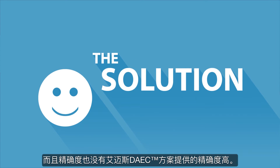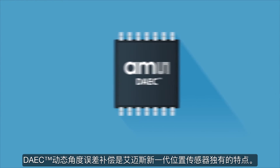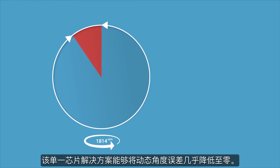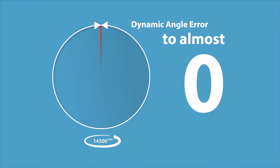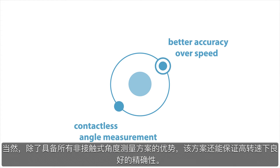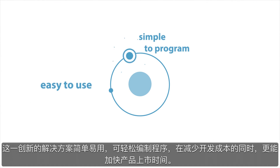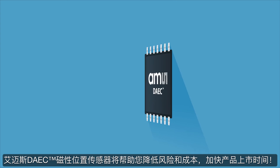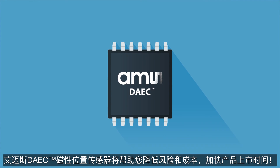The achieved result does not provide the level of accuracy delivered by AMS's DAEC. The DAEC Dynamic Angle Error Compensation is a unique feature of AMS's new generation of position sensors. It is a single chip solution which reduces the dynamic angle error to almost zero. It delivers all the advantages of contactless angle measurement, while also providing better accuracy over speed. This revolutionary solution is easy to use, simple to program, and it reduces development costs and speeds up time to market.